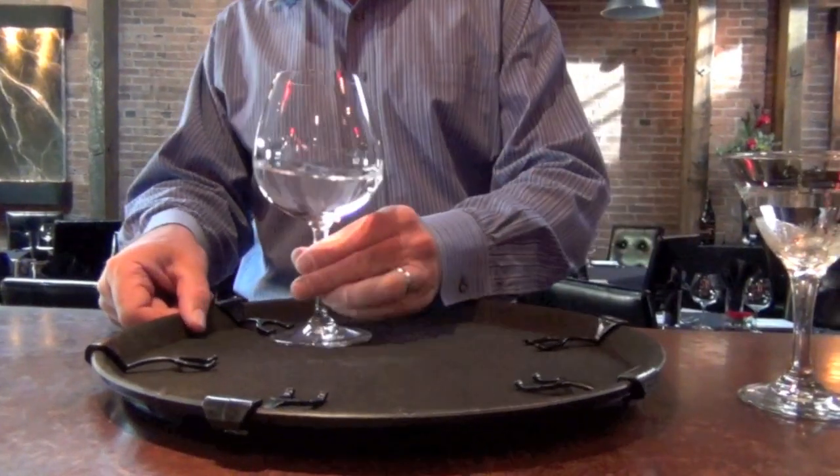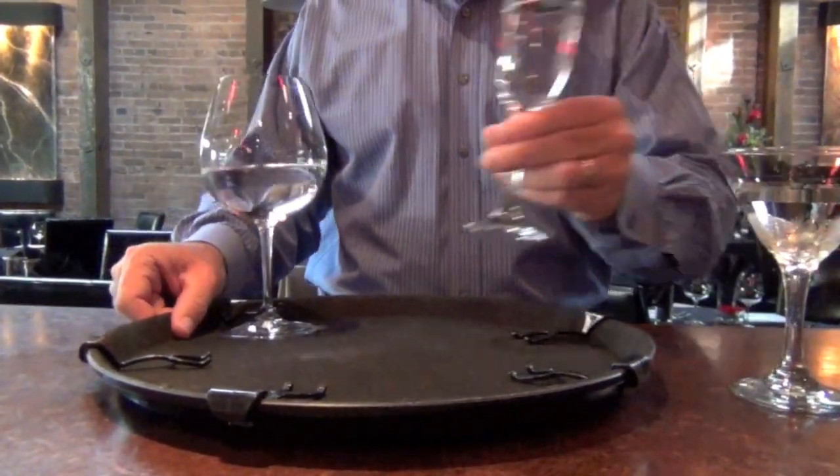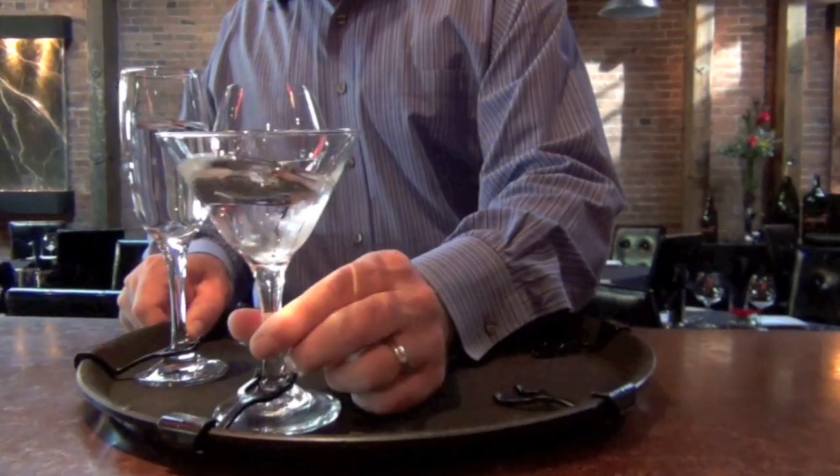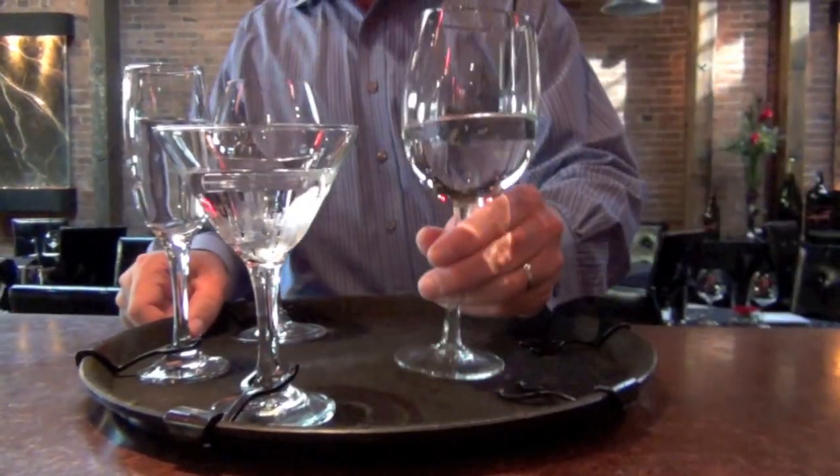We set up the stem locks so that the stemware goes on the outside of the tray. Anything that's not locked in, we put it in the middle, protected by all the locked-in stemware.